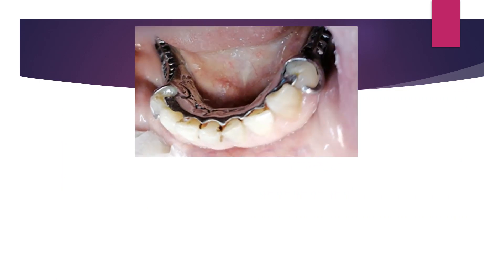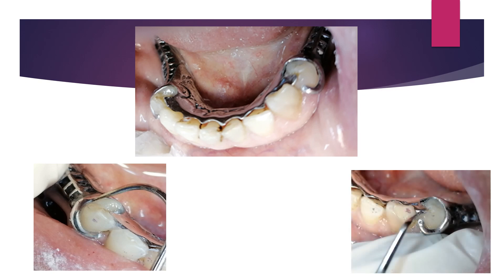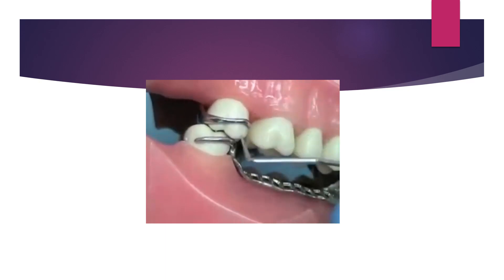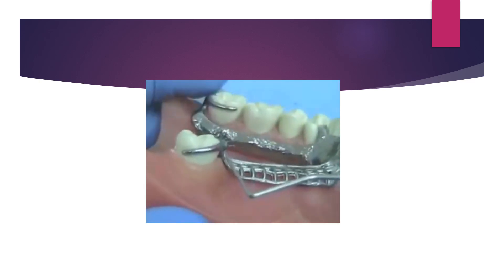After removing the pressure area, re-seat the framework and confirm there are no more spaces and that all components that should contact the teeth are fully seated without spaces. Once confirmed fully seated, examine the framework in occlusion. If there is a space between upper and lower teeth when the patient closes, it may be caused by a thick occlusal rest or clasp arm, resulting from insufficient rest seat preparation causing the technician to increase rest thickness, which raises the occlusion.